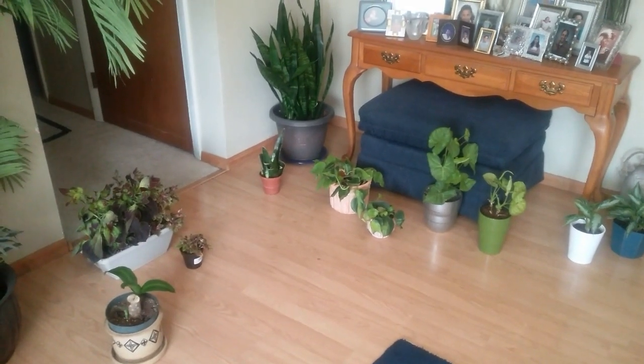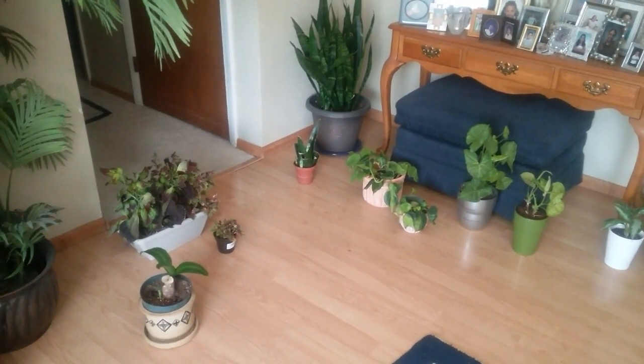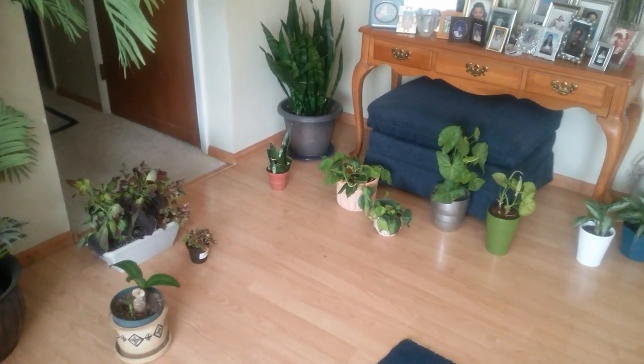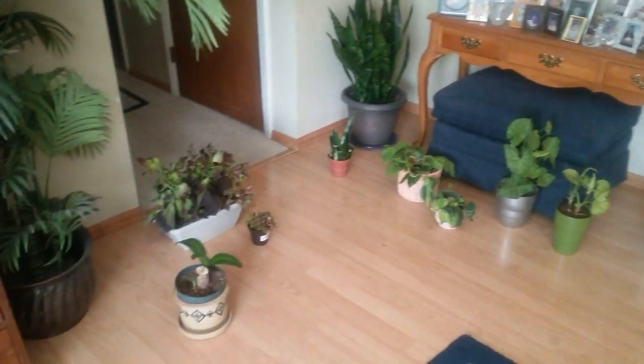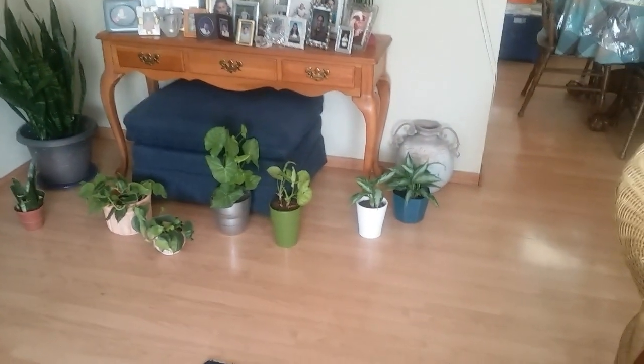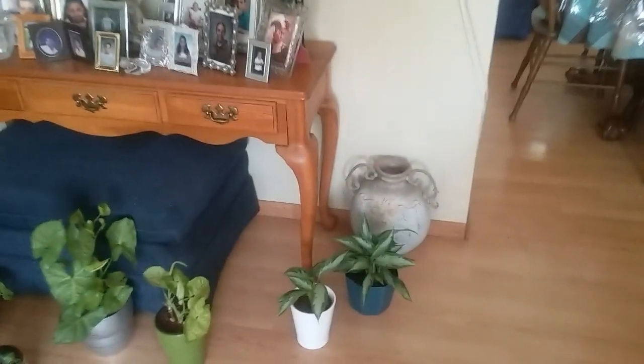Hello! Today I thought I would film a video about all the plants that I got by propagating and dividing. As you can see, I've got quite a bit over here.